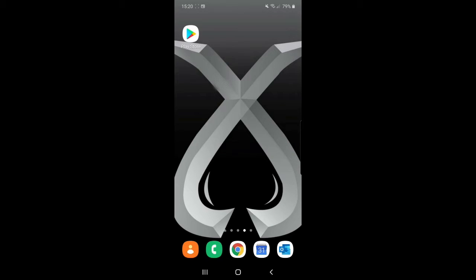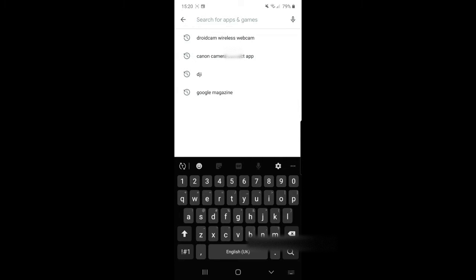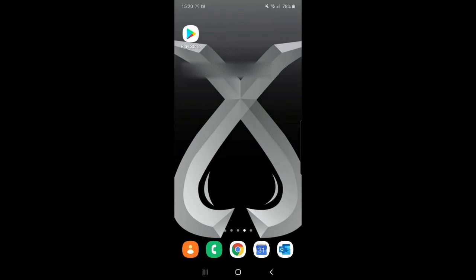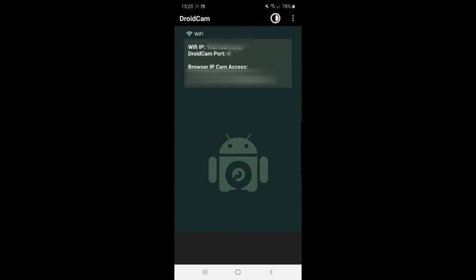On your phone, go to the Play Store. In the search bar type DroidCam — it should auto-populate. You should see DroidCam Wireless Webcam; that's the one you want. Click on it. Mine says open because I've already installed it, but yours will say install since you haven't installed it yet. Go ahead and install it. Once it's installed, find it and click to open it. Once in there you'll see a screen. What you're looking for is the WiFi IP address and the DroidCam port. Make note of them — we're going to use them in the Windows client.